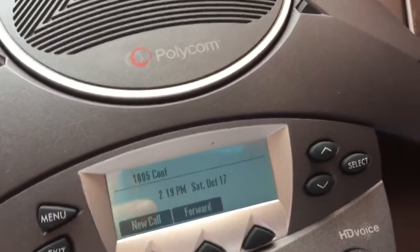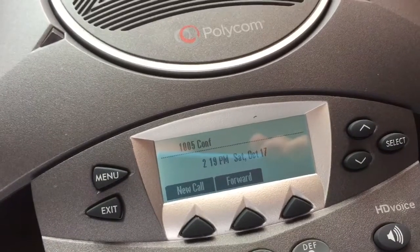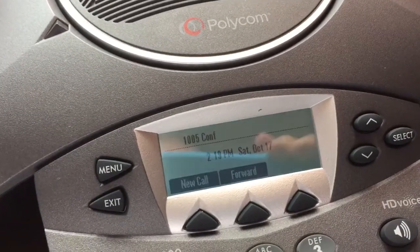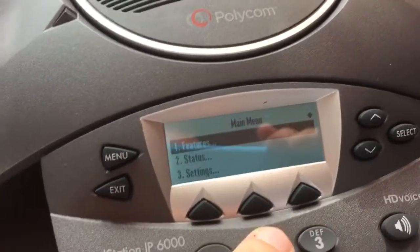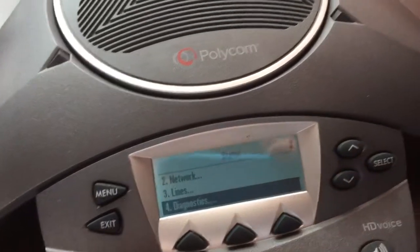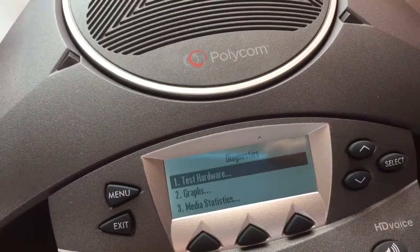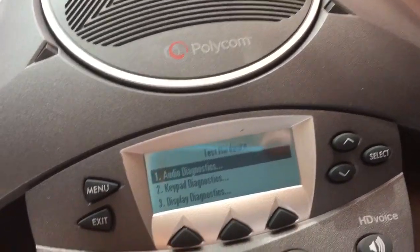This is a video documenting some problems with a Polycom Soundstation IP6000 purchased from eBay. So if you go under Menu, under Status, and go down to Diagnostics, Test Hardware, Audio Diagnostics.